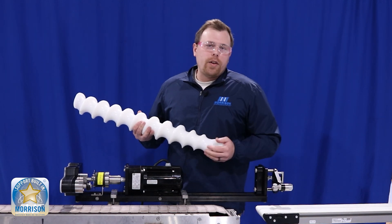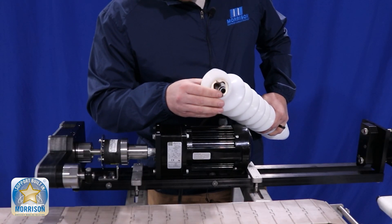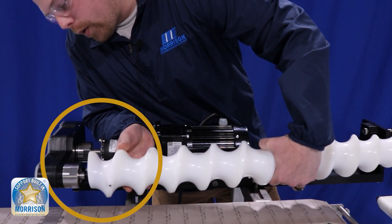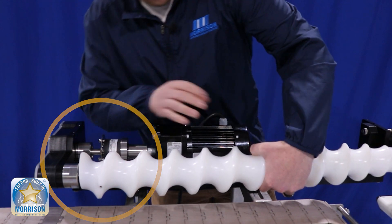Now we'll show you how to put the timing screw in. We're going to start on the drive end — that squared keyed connection. You're going to line up the square and the key slot with the pin that's on the driver, and that'll just slide into place.